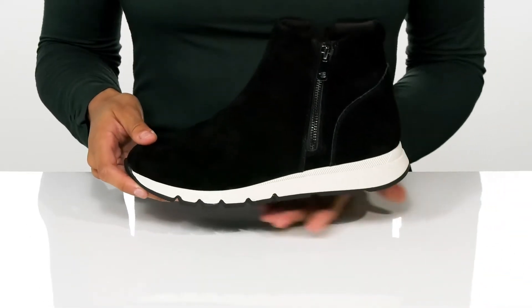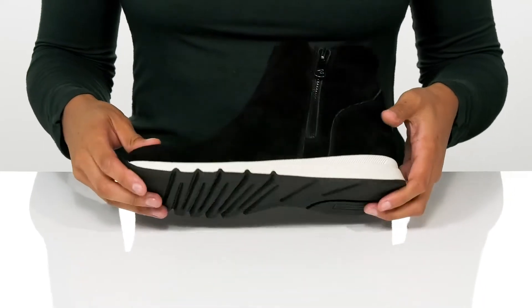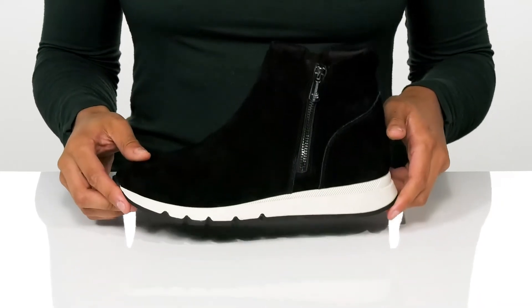The thick white midsole gives these a modern sporty look. And underneath, the outsole is textured to keep you sure on your feet.